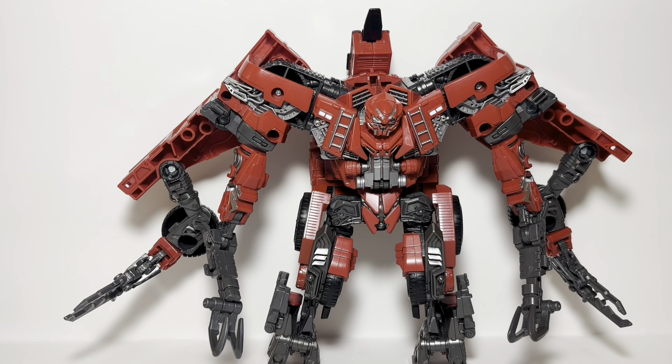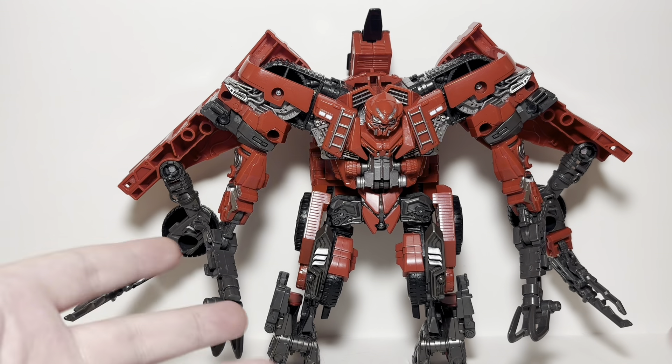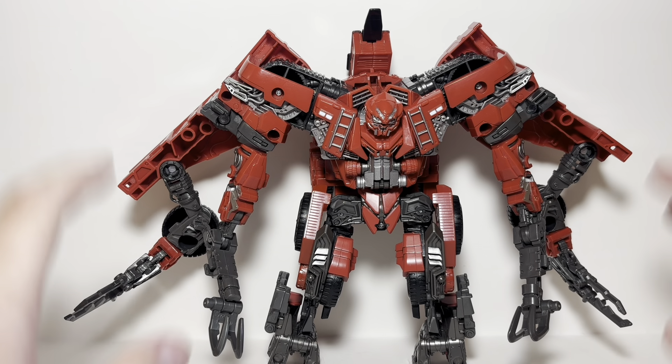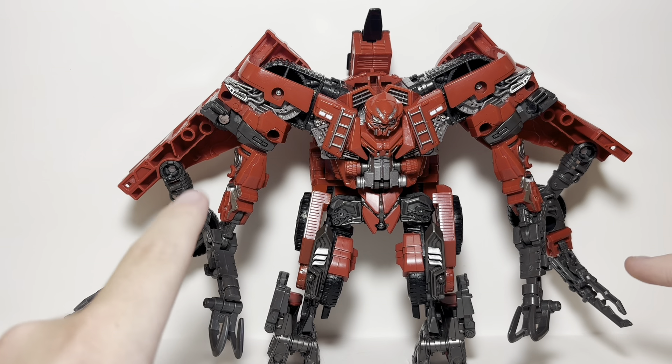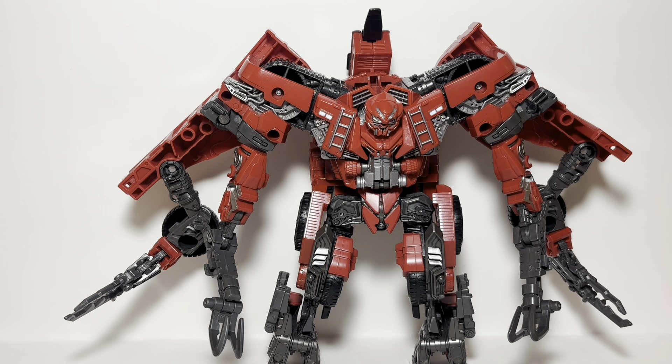He's a construction vehicle, I should care about him somewhat, but he's just kind of there. If you can find him cheap, sure, do it. If you like the design, go for it. But don't feel you need to unless you're doing Devastator or you just think he looks cool. He's not a character — he's just a design. He's the ultimate blank slate of a plaything, which is awesome, but that's really all I can say about him.